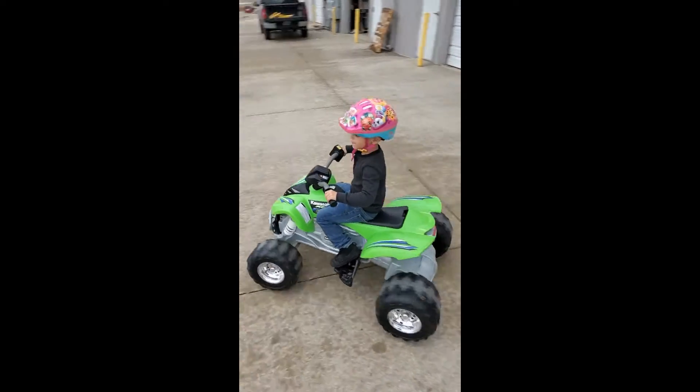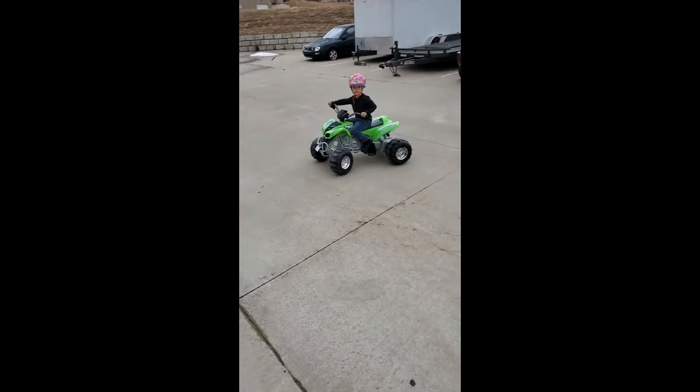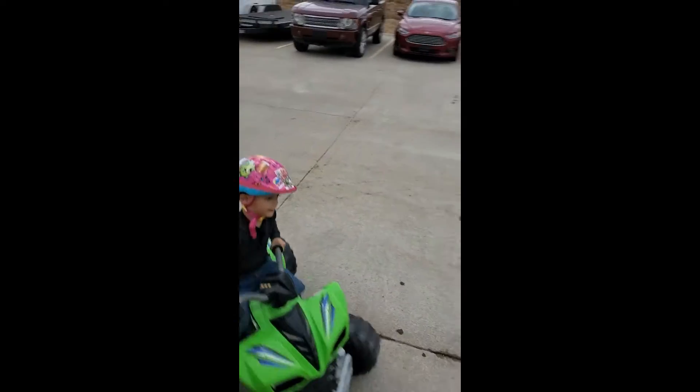Go ahead Adrian, be careful bud. He's got his sister's helmet on, guys — he's got his sister's helmet on because his helmet is at the warehouse, so he just wanted to put something on to be safe.